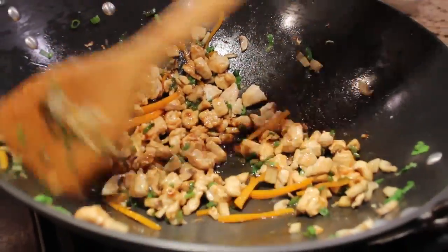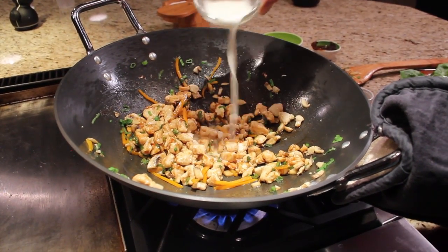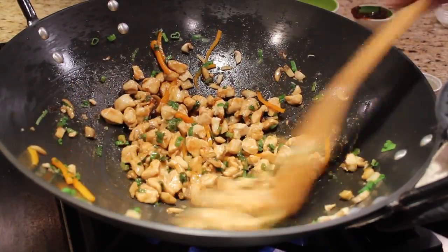And then I have a little slurry of cornstarch mixed with water — we'll just add that to help thicken the sauce. It only takes about a minute or two to get that nice and thickened.